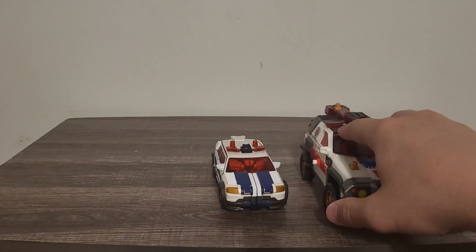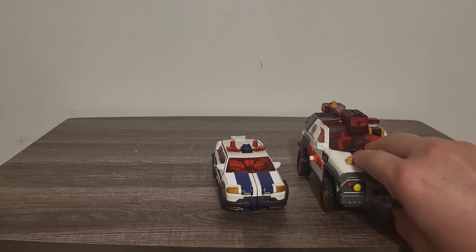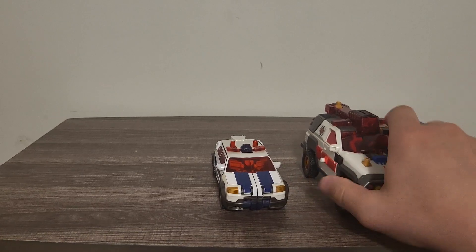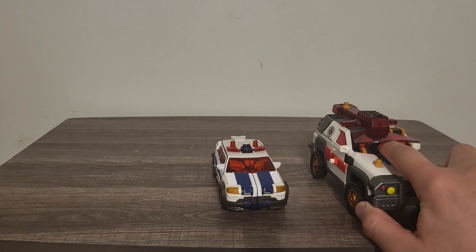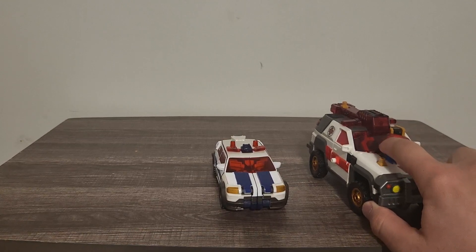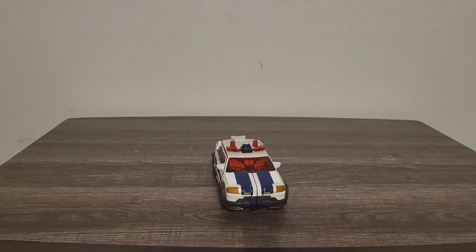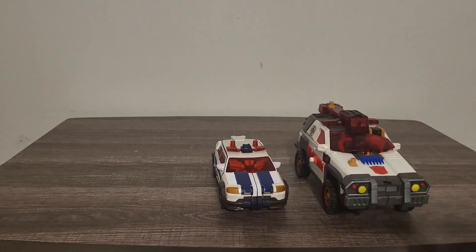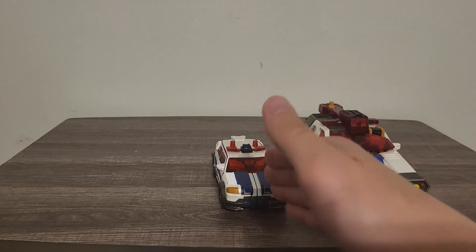Here's the original Red Alert that I had back in the day in the Armada series. This is not fully tabbed and I think I might have mistransformed him — I don't think I got his hand in properly. But yeah, there's a good comparison between the two Red Alerts: one from Armada and one from Cybertron.